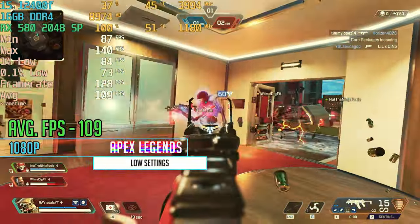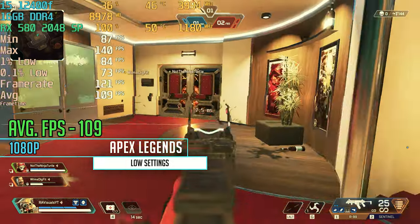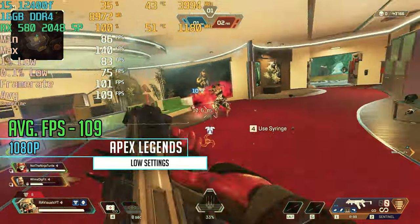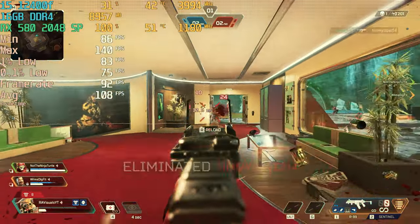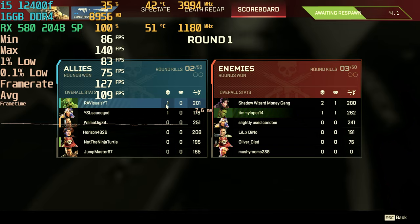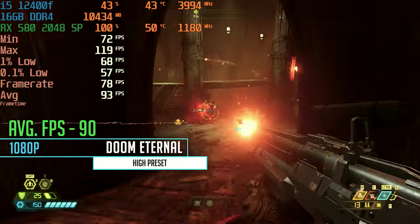Hopping into Apex Legends on low settings at 1080p, we are getting an average FPS of about 109 in the new team deathmatch mode — a pretty fun experience with no crazy stutters affecting gameplay. If you want to be super competitive in this game you'd obviously want more FPS than this, especially on low settings, but for a budget card it did alright.